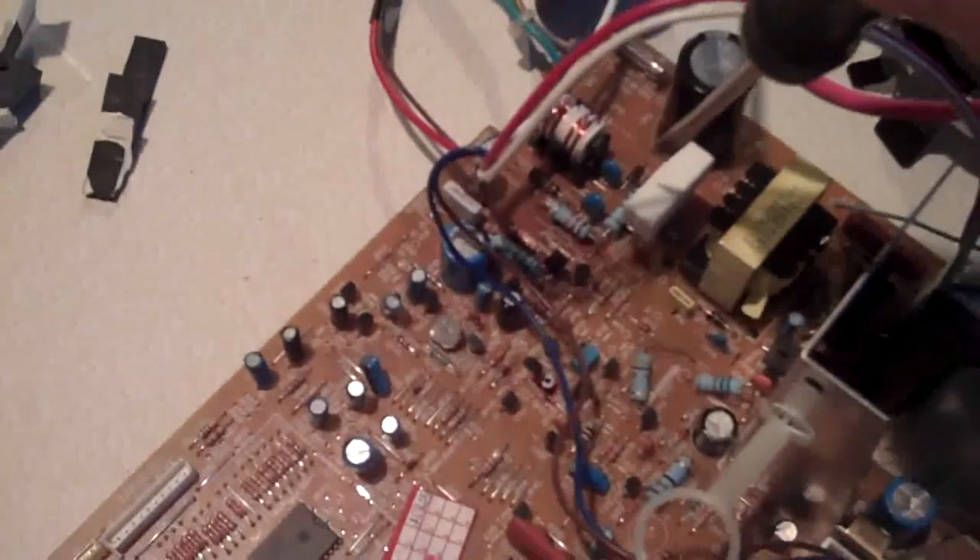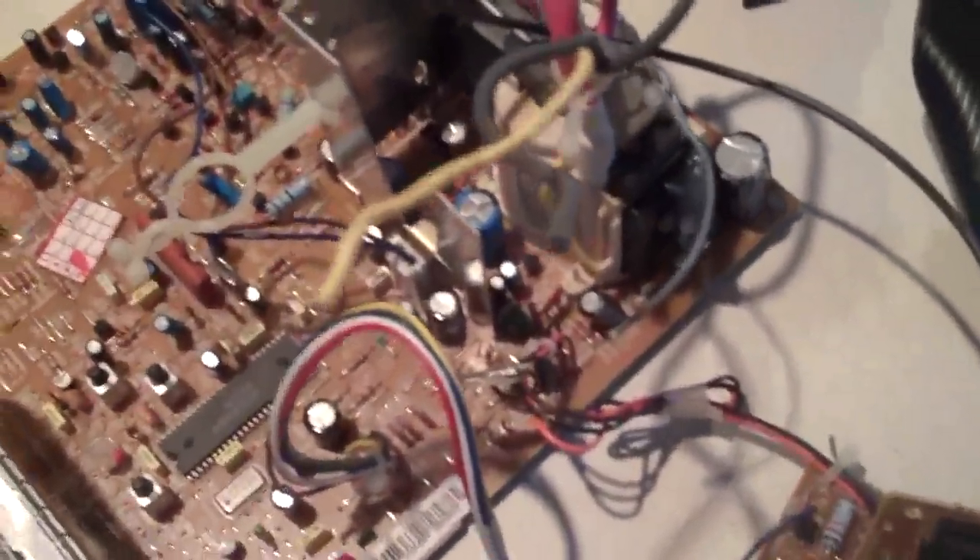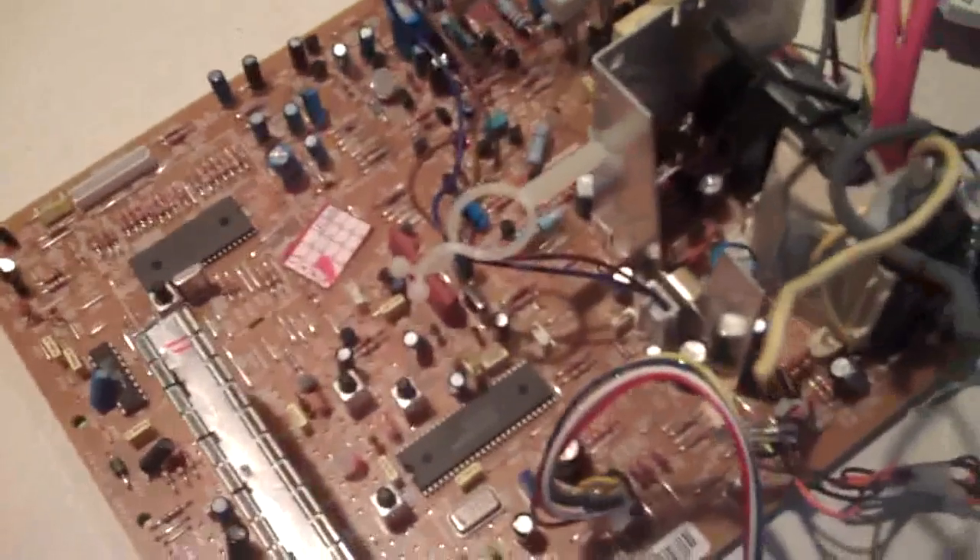So we've got the main flyback transformer just here. We've got a big switching resistor there attached to this metal plate which is a heat sink, which is great. Transformer, lovely big cap. Power resistor there — that's 5 watts, 2.7 kilo ohms — that's current limiting. Cap, cap, cap — great stuff. And a bunch of other things that I can almost certainly use.